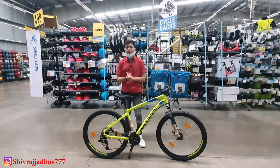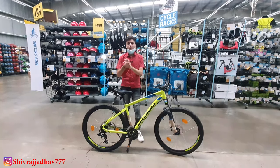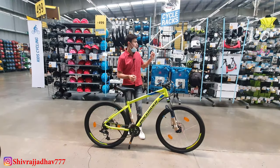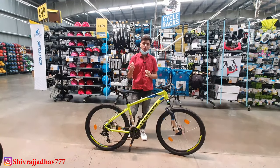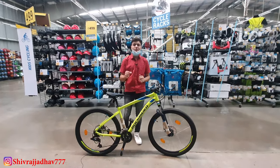Alright guys, that was today's video. I hope the price is clear: ₹28,000 without accessories. If you needed accessories, I have made a previous video and you will find a link in the i-button or in the comment section of the channel.